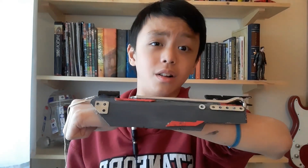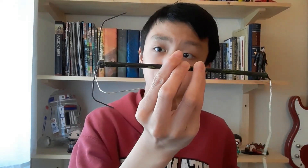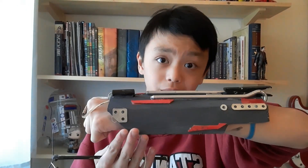Hey guys, welcome to another episode of the Gadgetsmith. For today's video I'm going to be showing you how to make something that I've been wanting to show you for a long time. This is what I call the grapple arm. It's a fully functional grappling hook that you can wear on your arm. It's rubber band powered and can shoot this grappling hook up to 10 feet. And the best part is it's cheap, easy to make, and it looks very impressive.